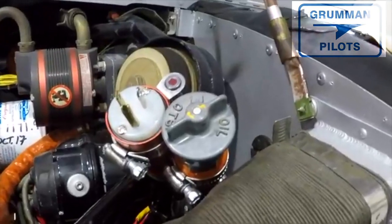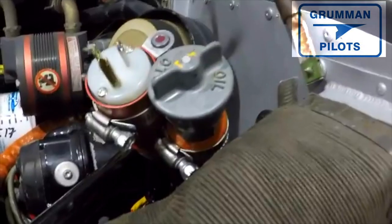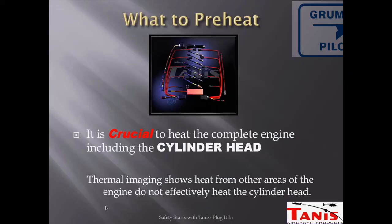You want to put the heat where you can use it most, because when the engine is cold the piston heats up fairly quickly but the cylinder walls do not, and you might have some scuffing.